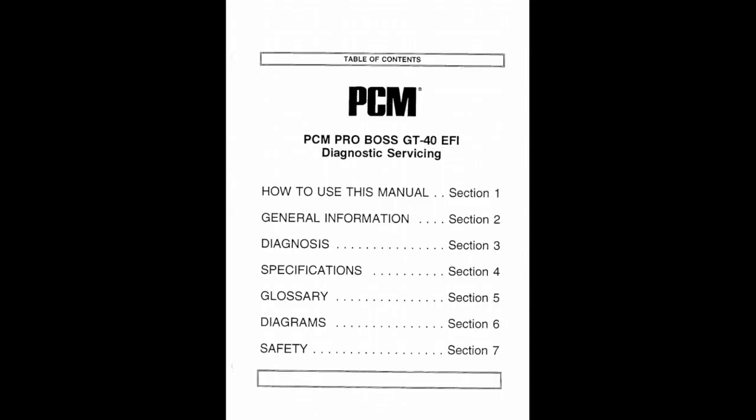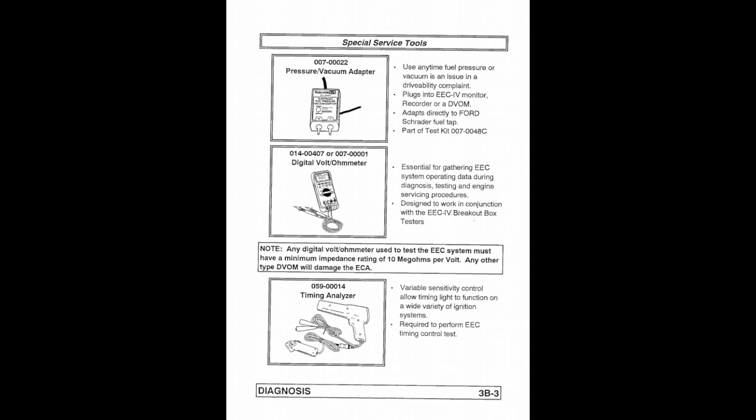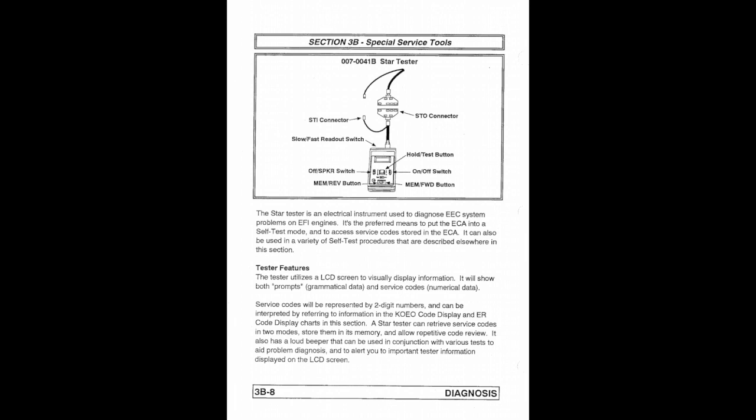For the GT40 engine, we have the PCM table of contents here. I just want to get you familiar with it so you're not overwhelmed. This is the engine electronic control unit — that big unit on the back of the engine. They have all these big crazy tools listed at the beginning of the manual, but don't be alarmed. The one thing you really do need is a digital volt and ohmmeter. You don't need all those other crazy tools. I called the local Nautique dealer and they didn't even have the star tester, so go ahead and ignore that.